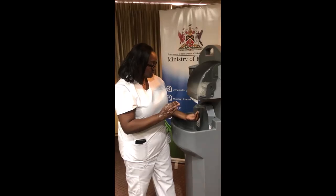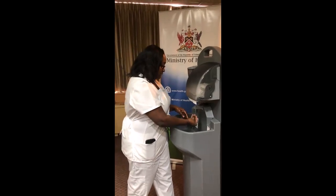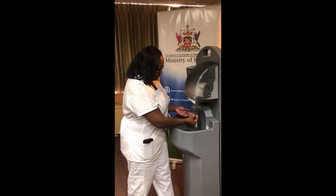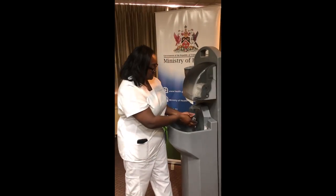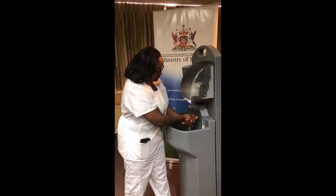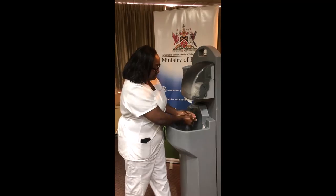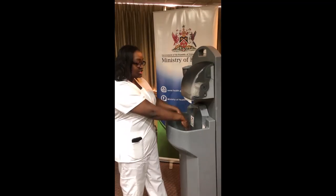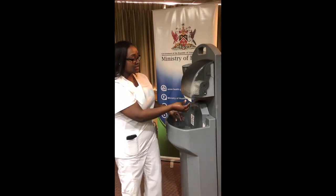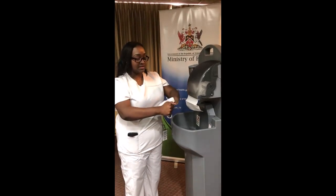Then we're going to wash our hands, showing that all the soap has been removed. We do our fingernails, then shake off the excess water, and use a tissue or paper towel to dry your hands — not a cloth, a paper towel that can be discarded.